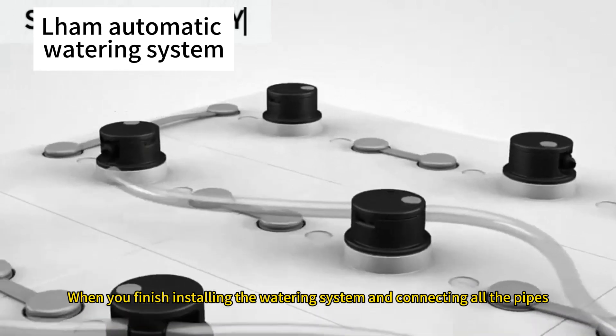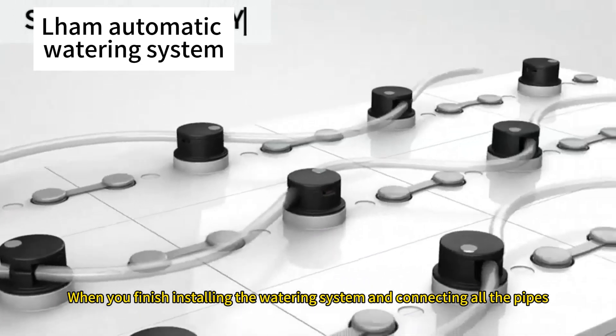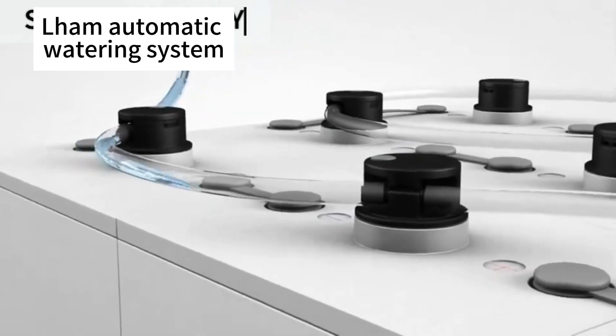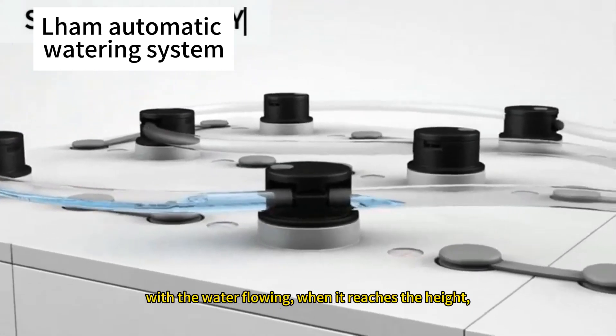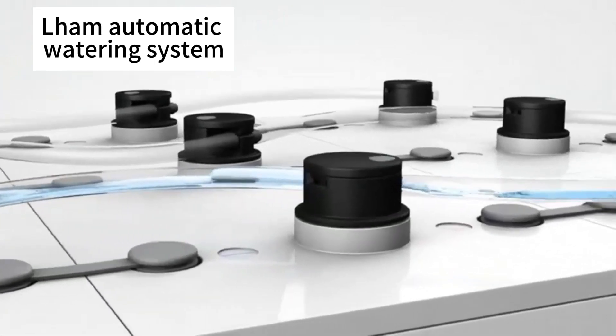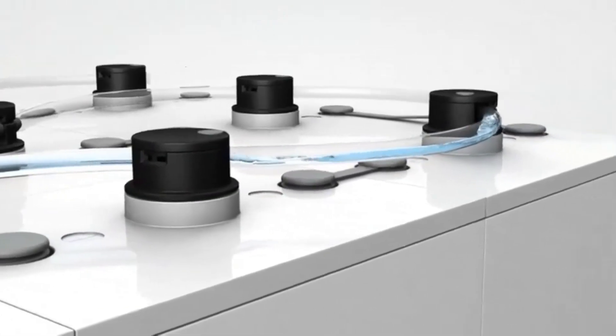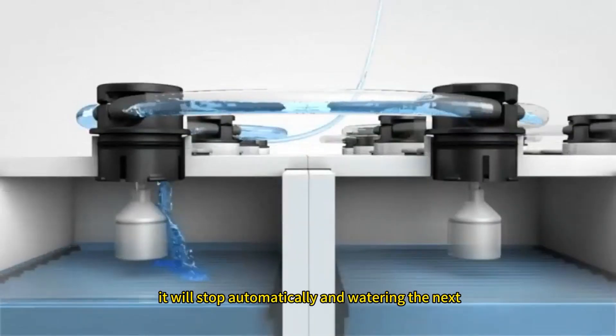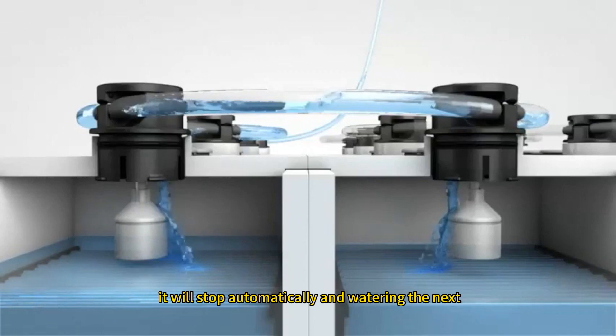When you finish installing the watering system and connecting all the pipes, with the water flowing, when it reaches the height, it will stop automatically and start watering the next area.